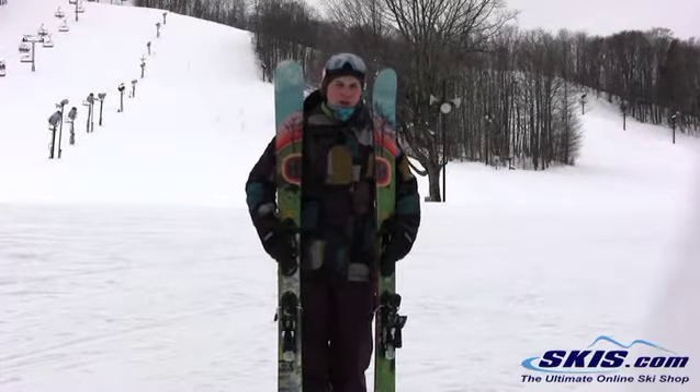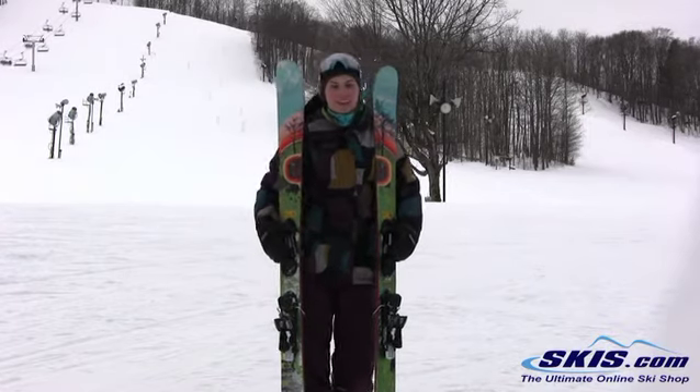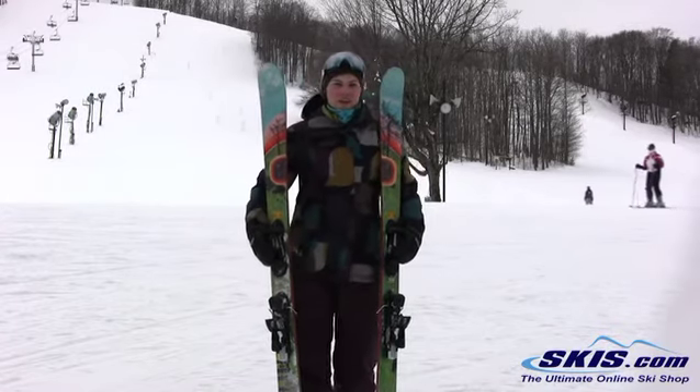Hi, I'm Julie. I just got off the Armada ARVW. I give it a 4.5 out of 5 stars.